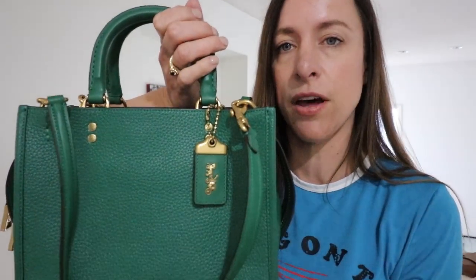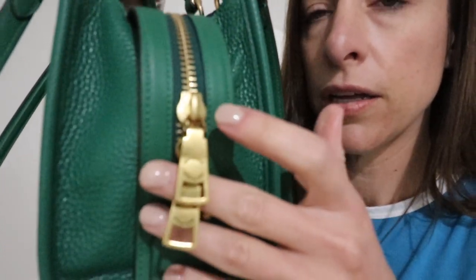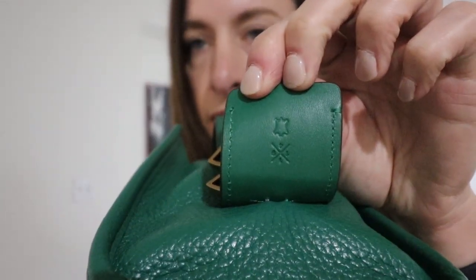It's all brass hardware. I talked with my SA at Coach and I asked about tarnishing over time. She said that Coach puts some kind of treatment on their brass so it's not supposed to tarnish. The quality of their hardware is phenomenal. These little zipper pulls say Coach on them, and on the underside it says 1941. This is Coach 1941, like all the Rogues are. Coach 1941 is the top-of-the-line Coach you can buy — they use the highest grade leathers and materials in the 1941 lines.